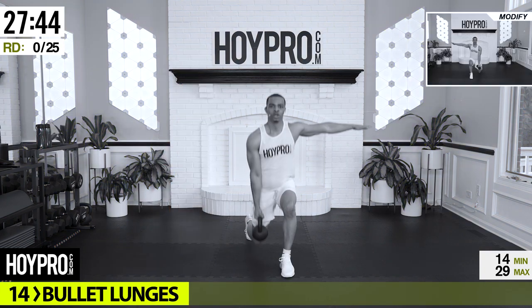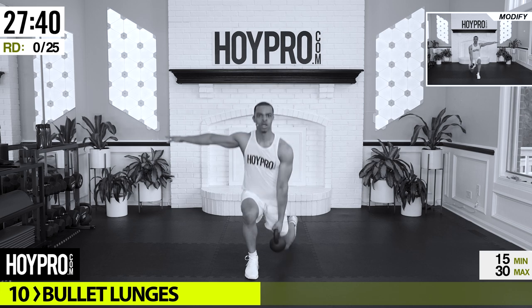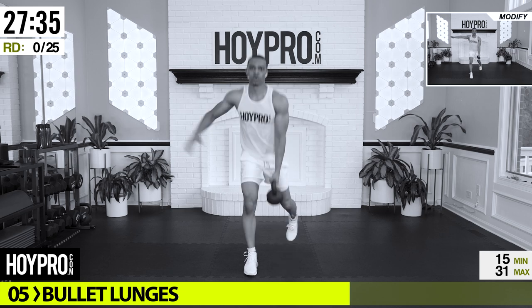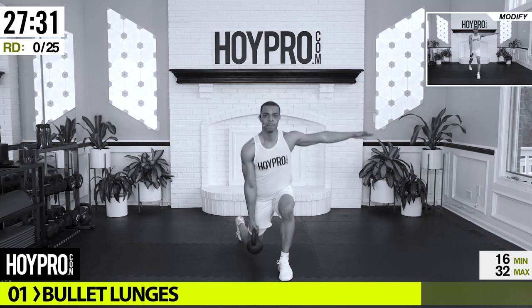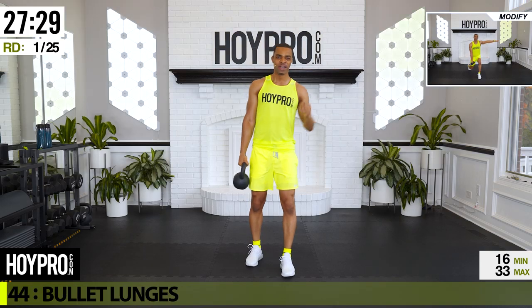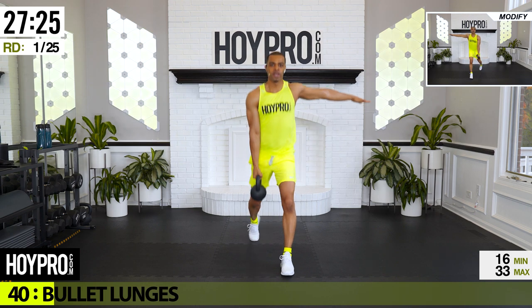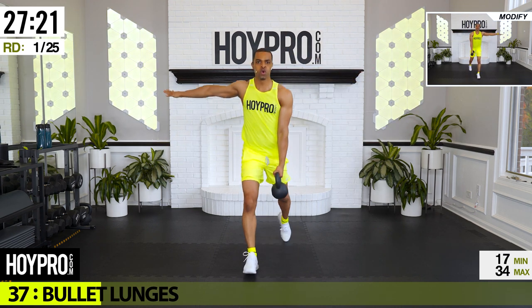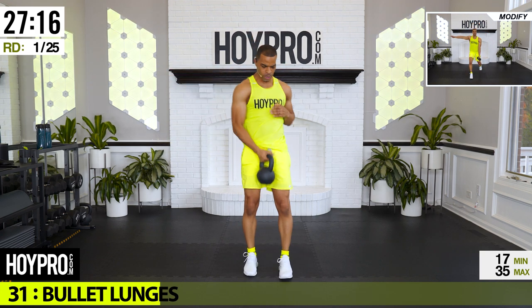First exercise: bullet lunges. We're going to go for three squat pulses, then we're going to hop and switch sides. Grab that kettlebell — we've got 45 seconds on, 15 seconds off. We're going one, two, three, hop it up and switch. Come on, give me good hops. Two, three, up and through, switch. Squeeze through those quads.